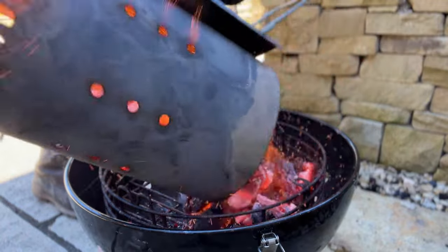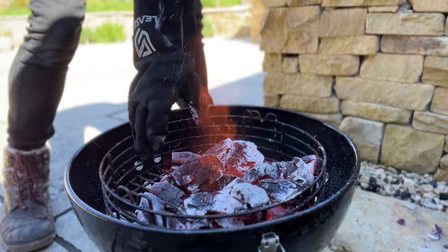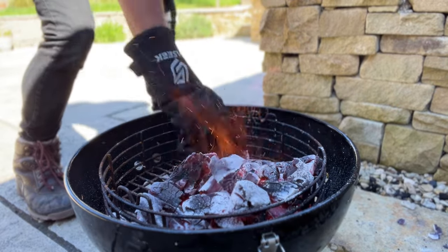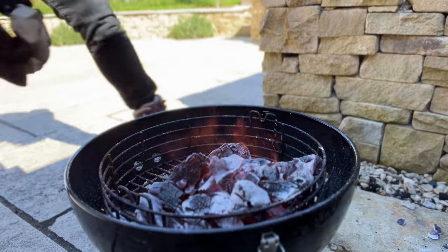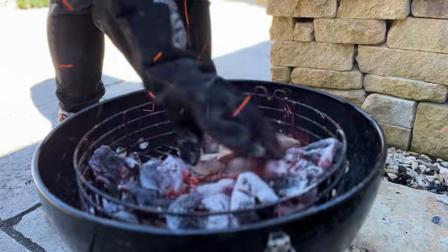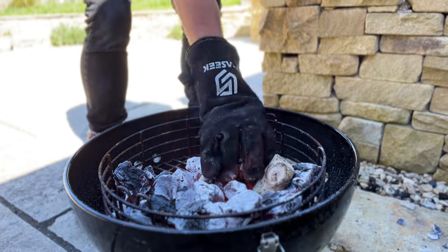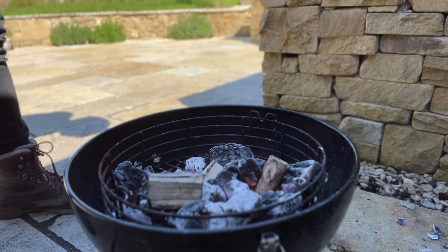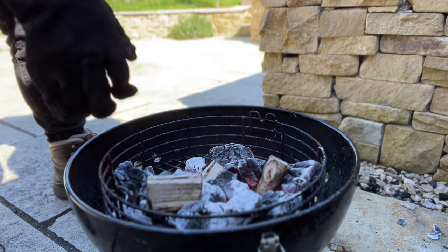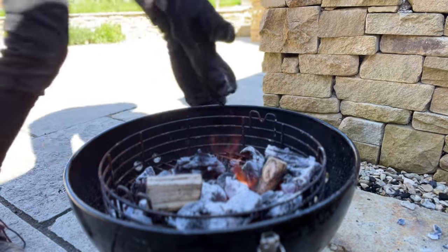I've got a full chimney going. I'm going to go for a two-zone setup and stack the coals really high on one side because we want to get as much heat as we possibly can. I'm also going to pop in a few hickory chunks, burying them as much as I can so they get really nice and hot and we get some good flavor. I'm going for hickory because it's got quite a strong wood smoke, and because we're grilling for such a short time we can afford to go for something pretty smoky.